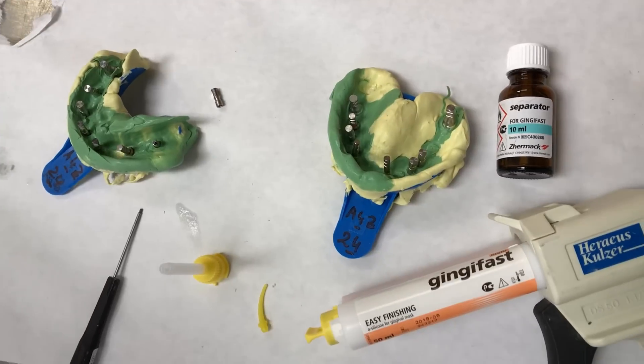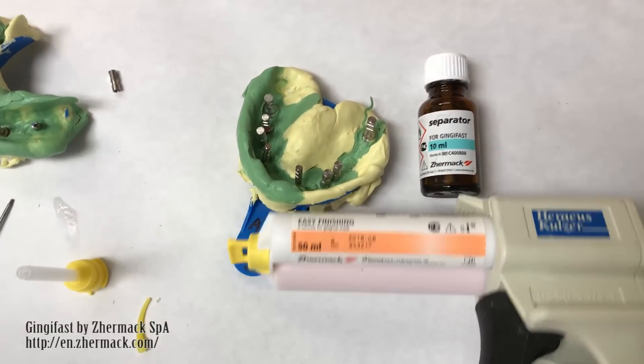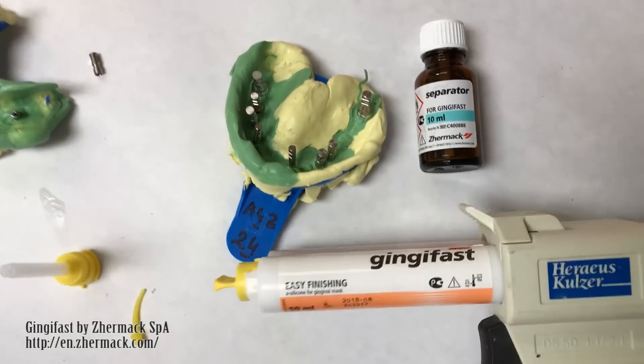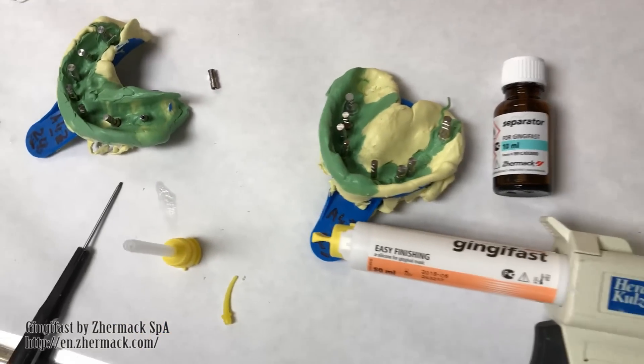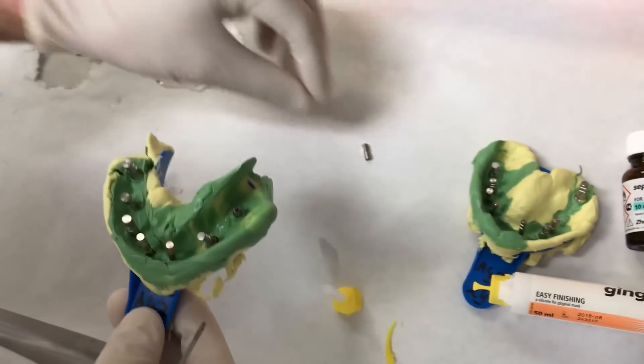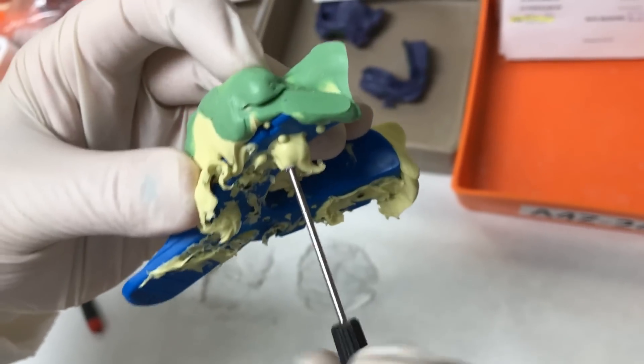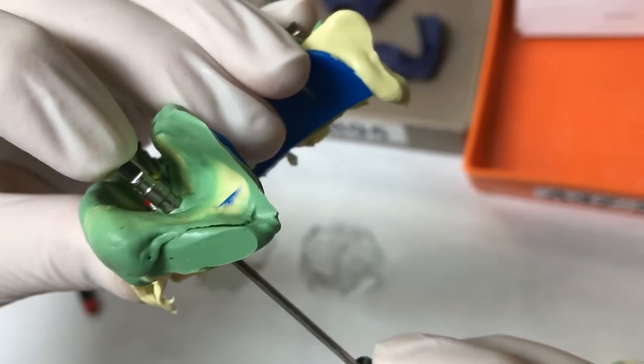Thanks for watching. We're going to use Jingji Fast soft tissue materials, and Roland will show how we proceed in these cases. First, we check the lab analog. We're placing the analogs — make sure they're nice and fit and tight. Then we screw them in all the way, just make sure they fit.